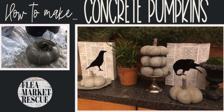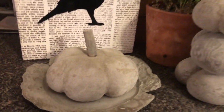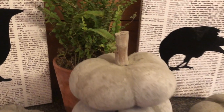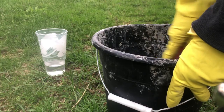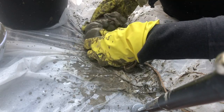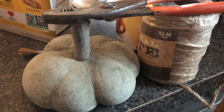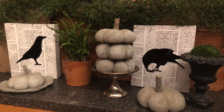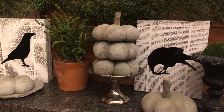In this episode of Flea Market Rescue, I'm going to teach you how to make some concrete fall pumpkins. I'll teach you how to get the right mixture for the concrete pumpkins, and I'll also teach you step-by-step how to make them. They're a fun and easy project, and with fall just around the corner, let's go ahead and dive into this.